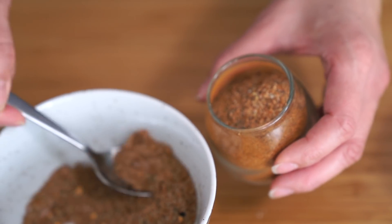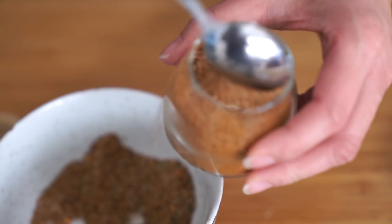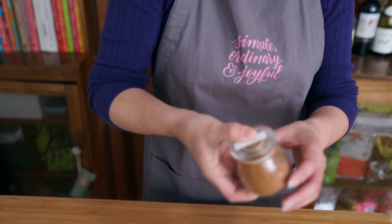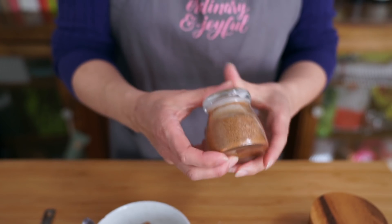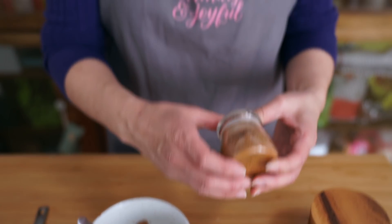I'm just going to stir it all up and spin it into the jar. Every time before you use it, make sure you give it a good shake so that some of the spices don't settle to the bottom. You're going to use about four teaspoons per pound of meat — whether you're cooking ground beef, chicken, shrimp, or fish.